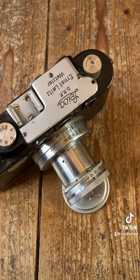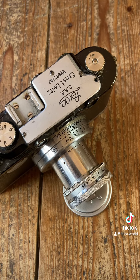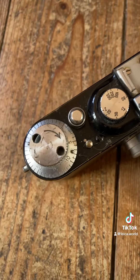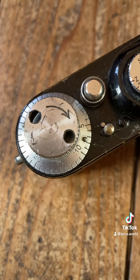Interestingly, this cutaway model was used after reconstruction for scientific work by using a motor coupling.